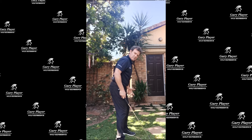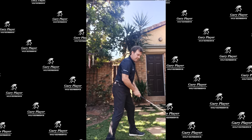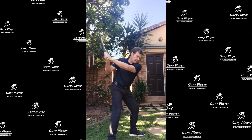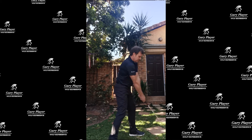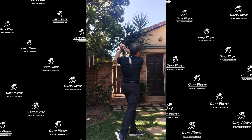So if this is the normal setup, left foot forward, right foot back — make swings focusing on swinging out and up, promoting a more inside club path.